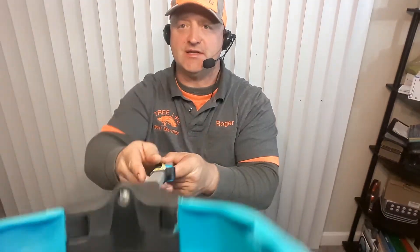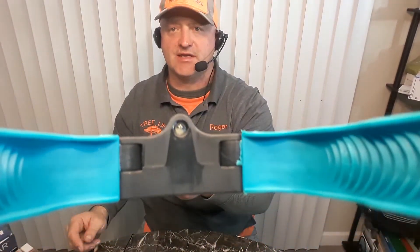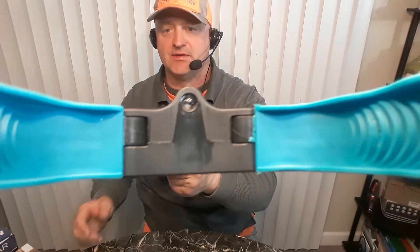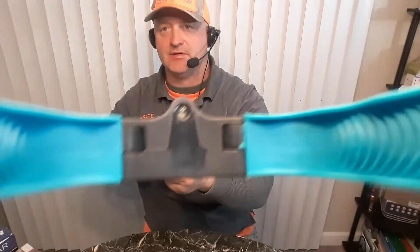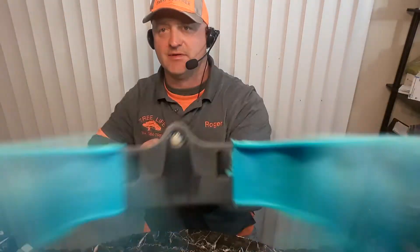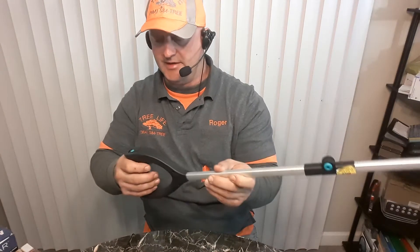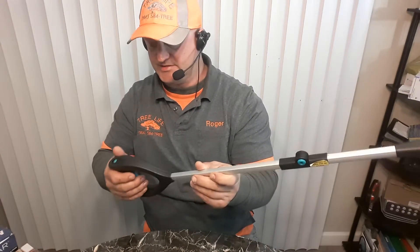It also has an LED, but for some reason I can't get it to work. I think the batteries are dead — it's probably been sitting in the store for a while. So that would be kind of neat to have. It also has a ratcheting system.